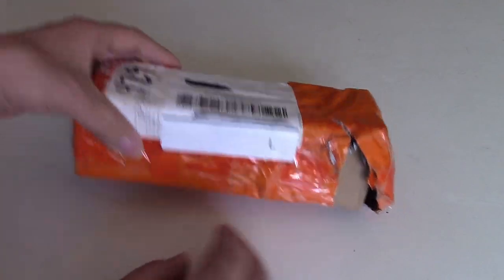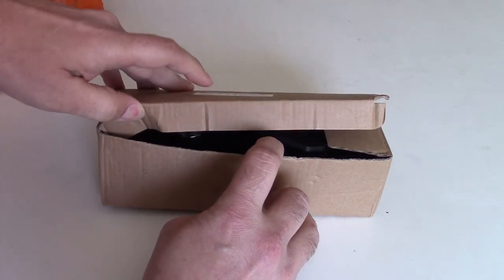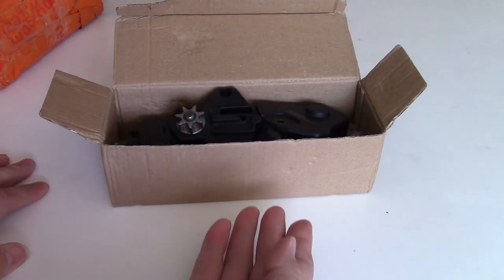Well, let's find out. I got this for about $7, and I believe shipping and handling was free actually. And what this product is, is a chainsaw attachment for your hand drill.